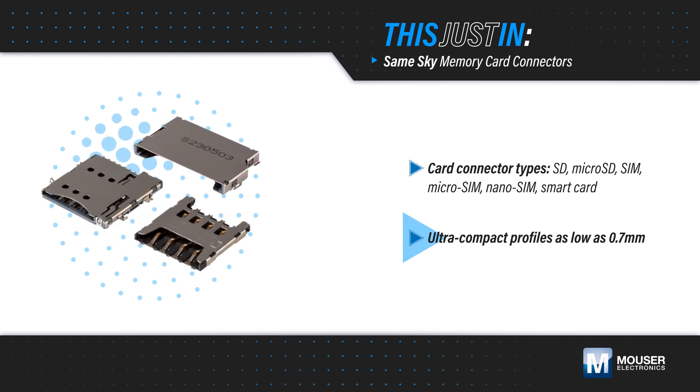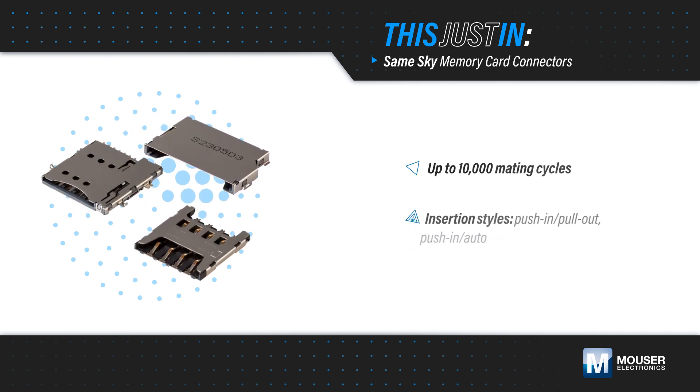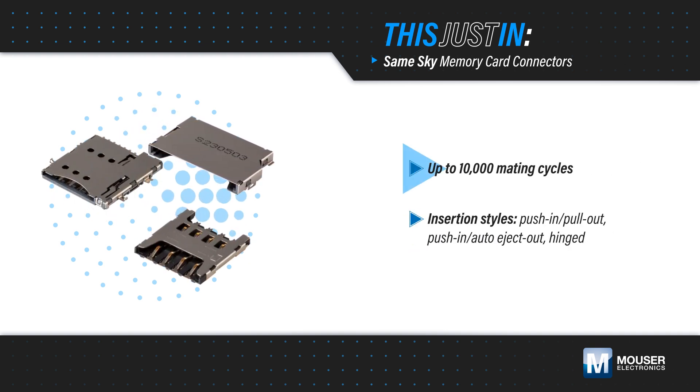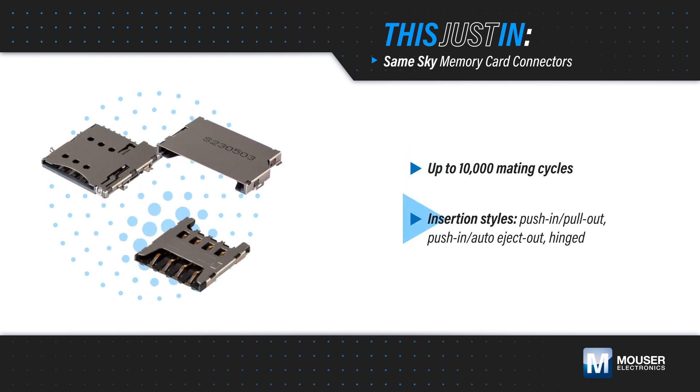Surface mount packages allow engineers to minimize footprint and design height. The connectors feature gold contacts and are rated for 10,000 mating cycles for reliable operation throughout the life of the device.